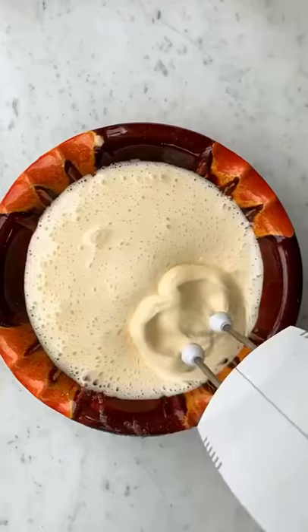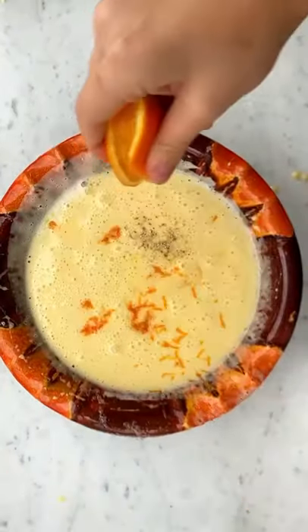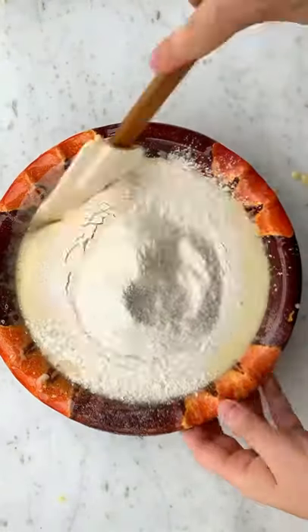Mix the eggs, sugar, and salt together until nice and foamy, then drizzle the olive oil in. Add the vanilla, cardamom, orange zest, and orange juice. Sift in the flour and gently fold it in.